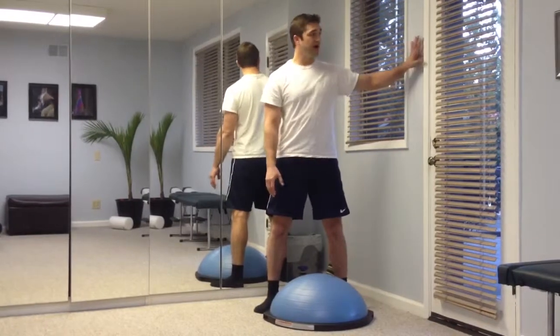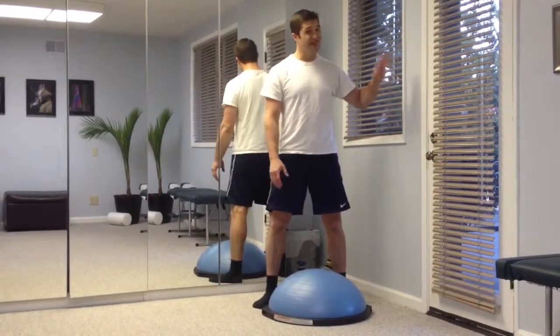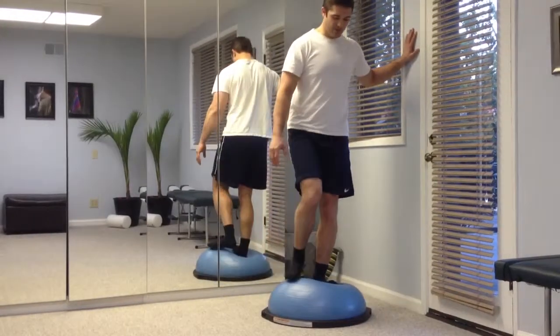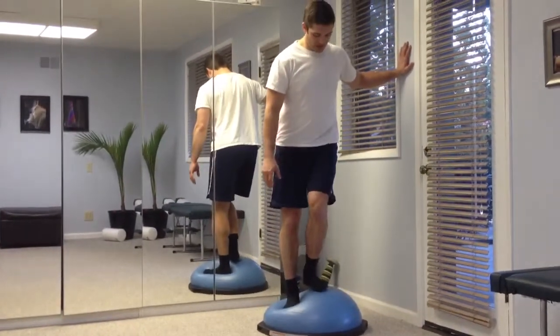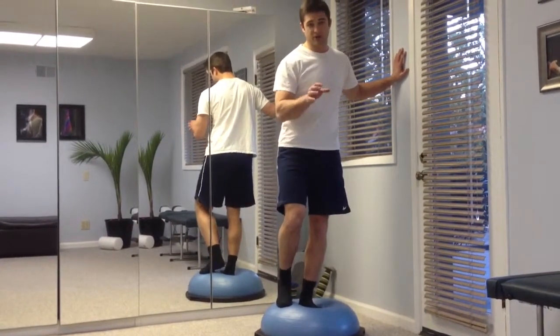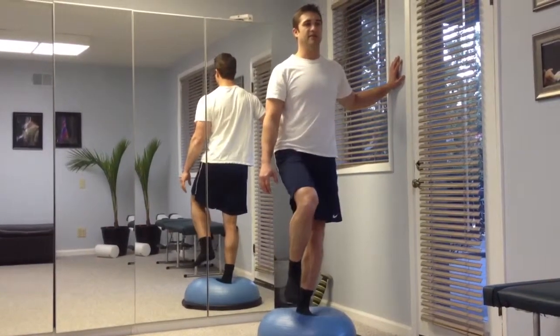For this, I always recommend standing by a wall — not a window in this case — and having your hand on the wall, stepping up with both feet, moving the foot that you're going to be balancing on so that your arch is as close to the center of the bosu as you can, and then picking your leg up.